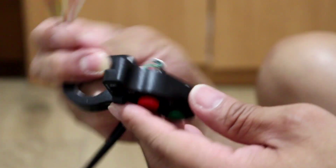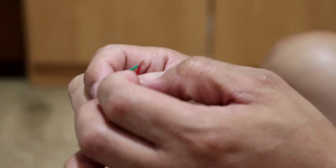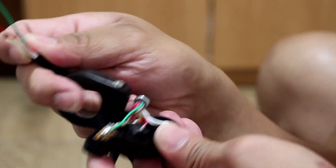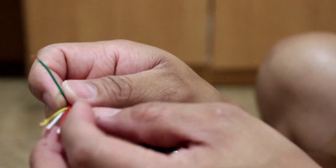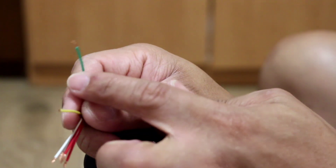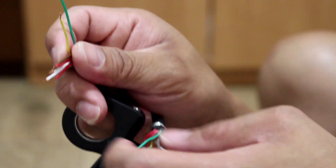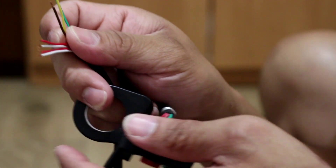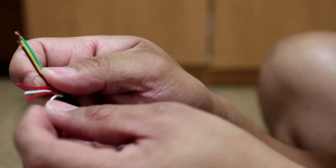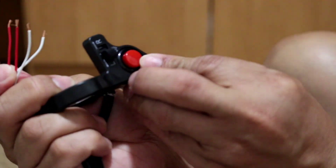From the right side, the color is green. From the left signal, the color is yellow. So the right is green, the left is yellow, the blinker is brown, the buzzer is white, and the red is from the center light.